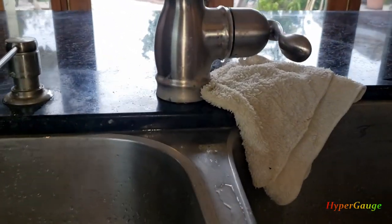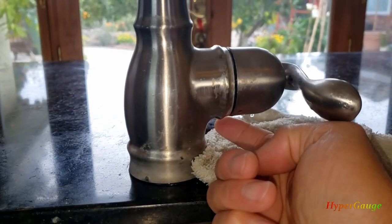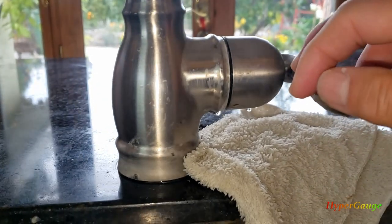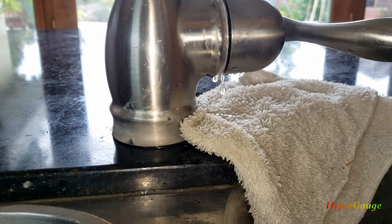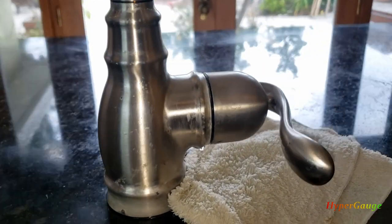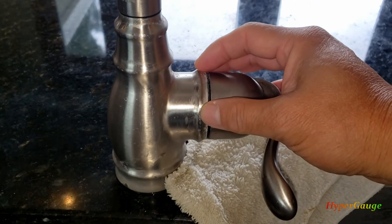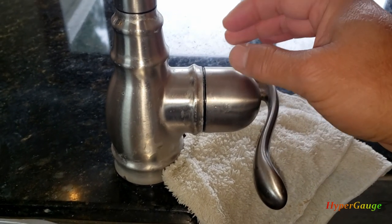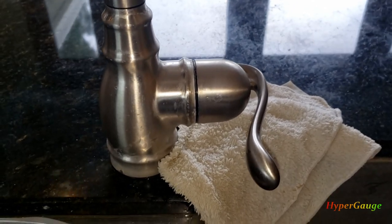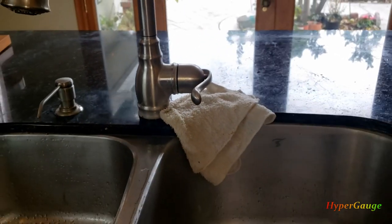Hello everyone. We're having some problems with this Moen kitchen faucet lately — as you can see, there's a little dripping problem from this area. It's actually not worse if you try to use it, so we're going to see how to fix it. As usual, there is the valve, or what they call the cartridge, inside here. My suspicion is probably some gasket or whatever is worn out, debris, or something loose — we'll find out when we open it up.